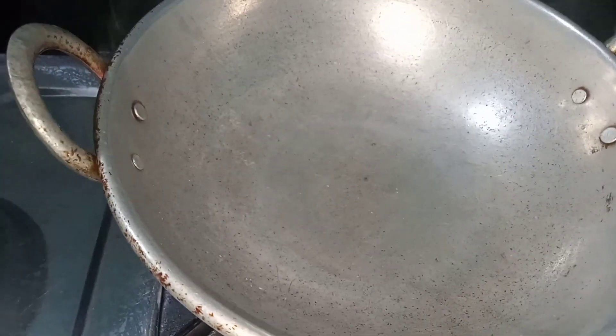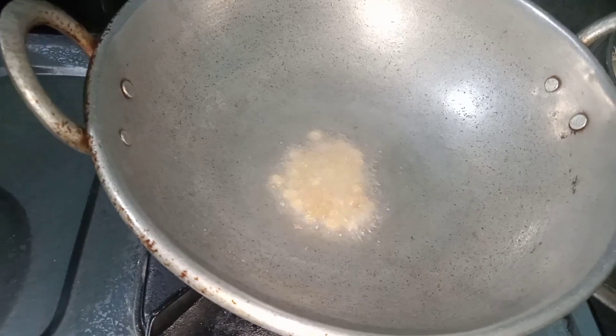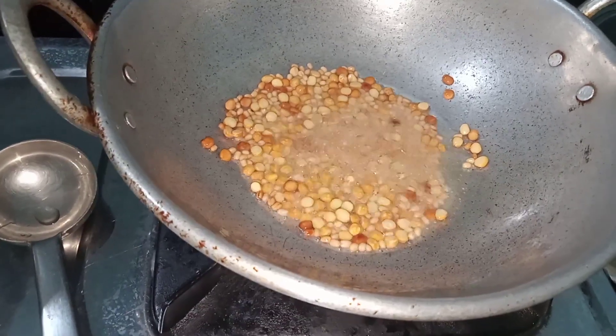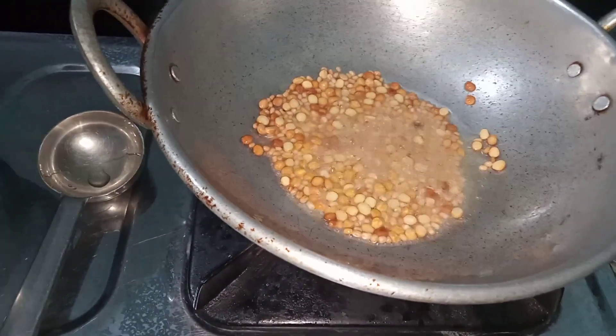Now let's add the cut-up. We add the cut-up and it is made. It is good to add the golden brown. We add the golden brown.